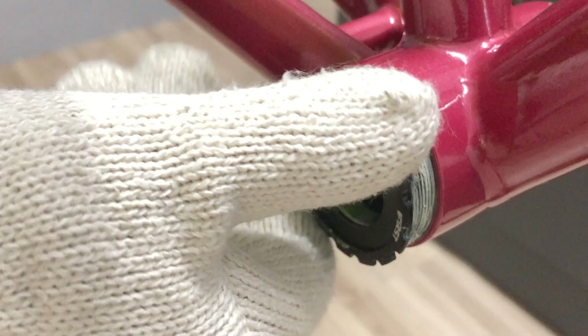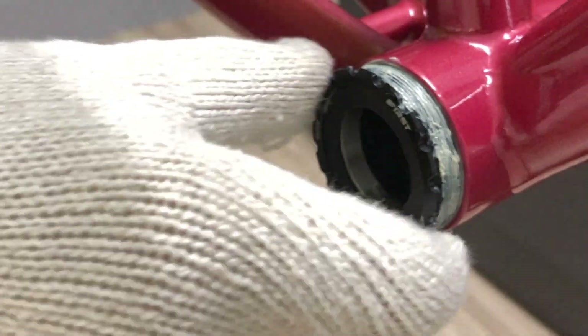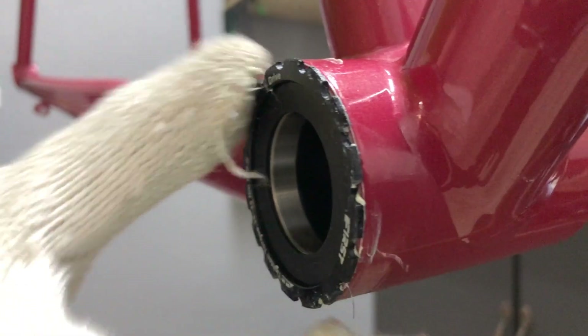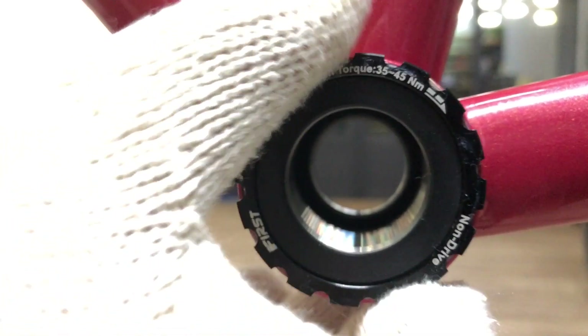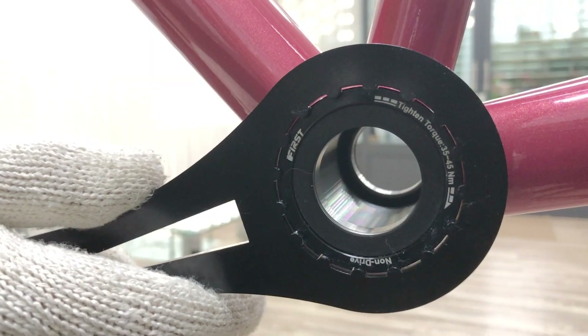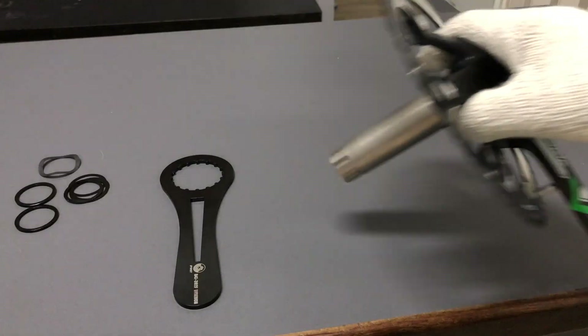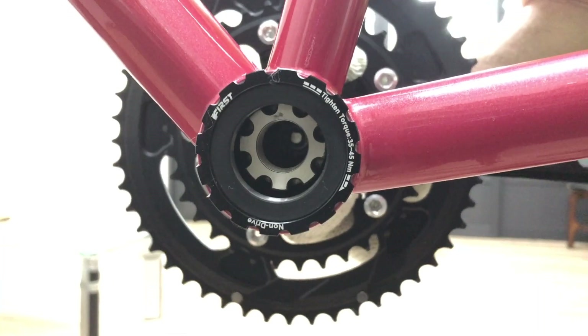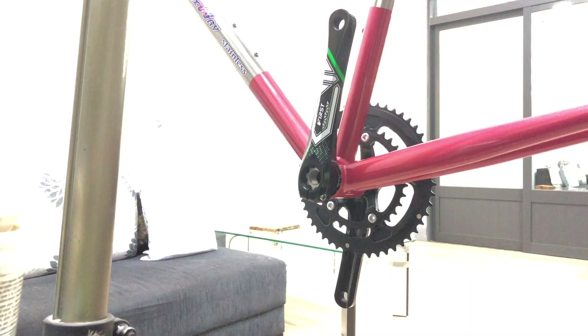Since a T47 shell's diameter is a lot wider compared with the standard BSA threaded shell, correctly seating the cup in the shell is a bit trickier. The cup more easily tracks out of alignment, so be especially vigilant against cross threading. Recommended torque is from 35 to 45 newtons. Using the custom tool, if you tighten as far as it will go, you'll be a bit over 35 newtons. That's the setup minus the crank bolt.